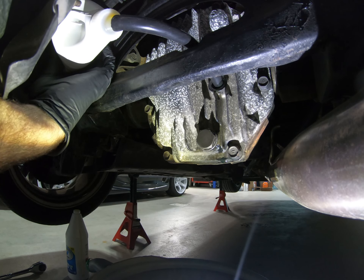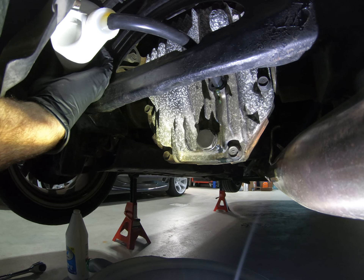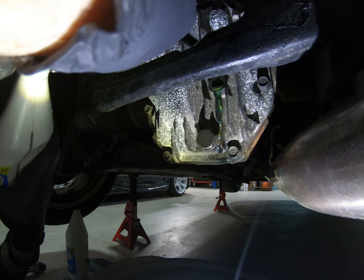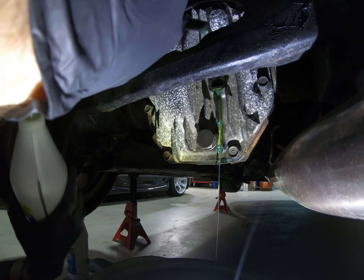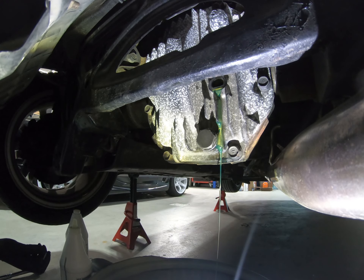Here we are on bottle number two. Keep in mind this only takes 1.38 quarts, so once you reach the halfway point of your quart, it'll start to spill out of the fill hole — and that's how you know it's filled.